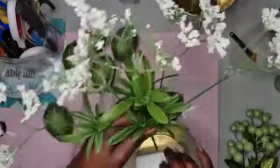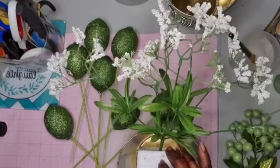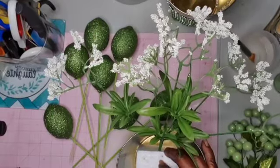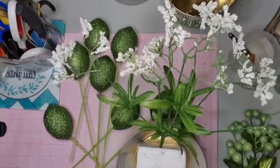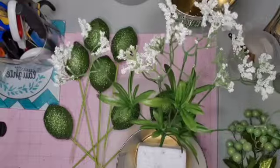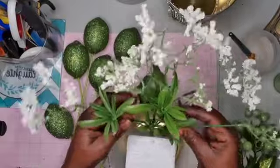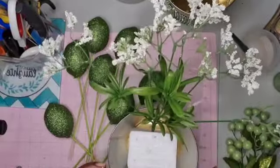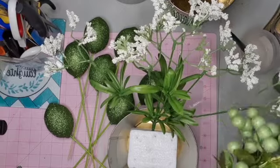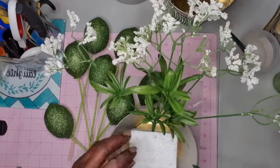Now guys, I am not a florist — I should say no, I'm not! So I'm just gonna do a little thing here. I'm gonna fluff it out — hope you can see. I should have got two of these and put one down here.